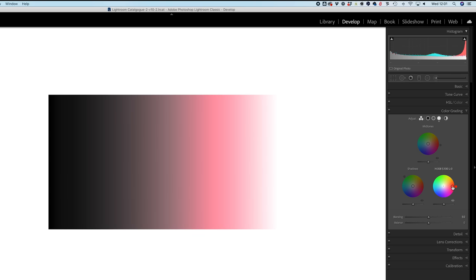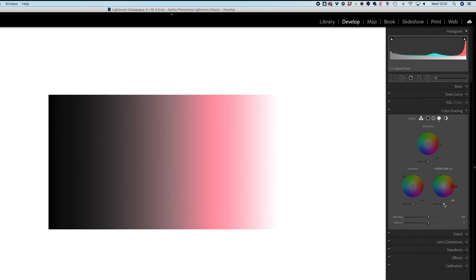Dragging the highlights wheel to the right adds red to the highlights part of the image, and moving closer to the middle makes that red less saturated. Let's leave that at 100% saturation for now. Underneath we also have a luminance slider, which controls how bright you want that color to be - dragging right makes it brighter, dragging left makes it darker. I'll double-click to leave it in the middle.